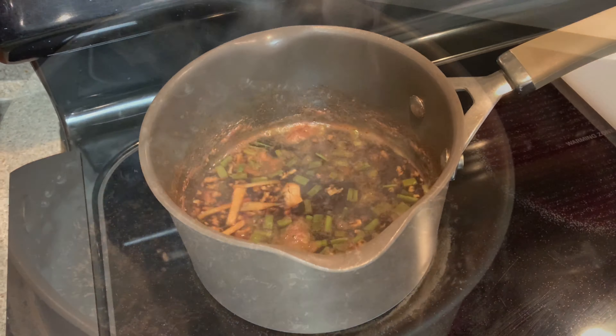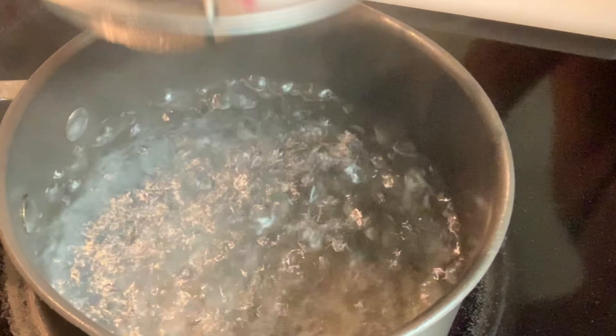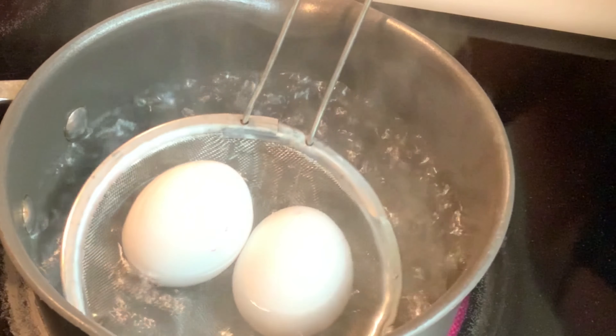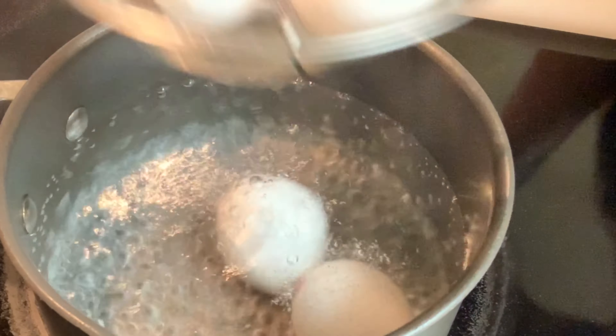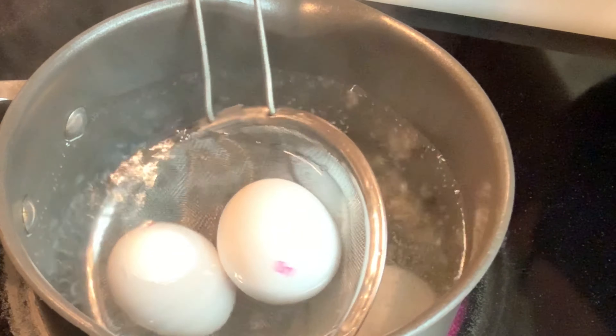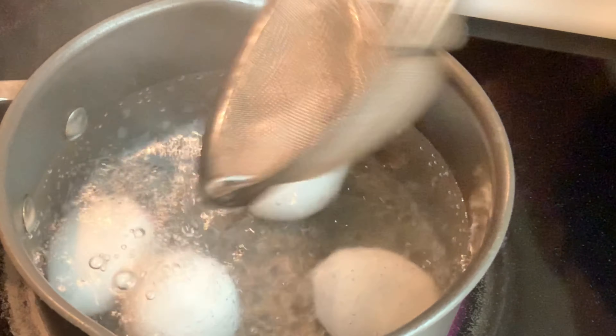In a small pot add a quarter cup of sugar, a half cup of water, half cup of shoyu, a fourth cup of mirin, your sliced ginger, your two cloves of crushed garlic, and last a handful of green onions.